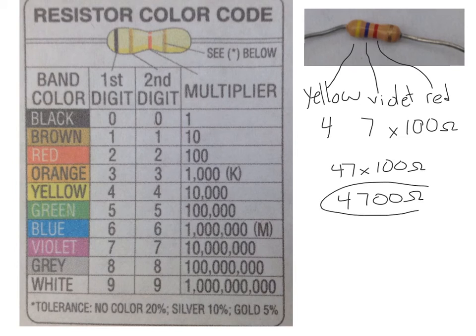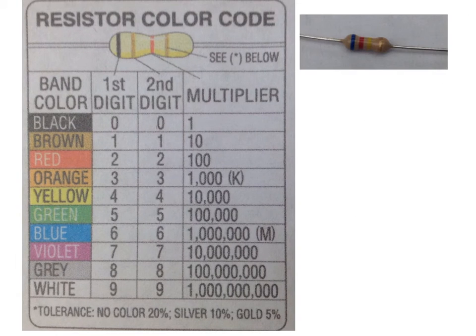Let's try another one. On this resistor the first color looks like gray and the second one is red — those are our digit bands. Looking at our chart, gray represents 8 and red represents 2, so that gives us 82. The third band is the multiplier.